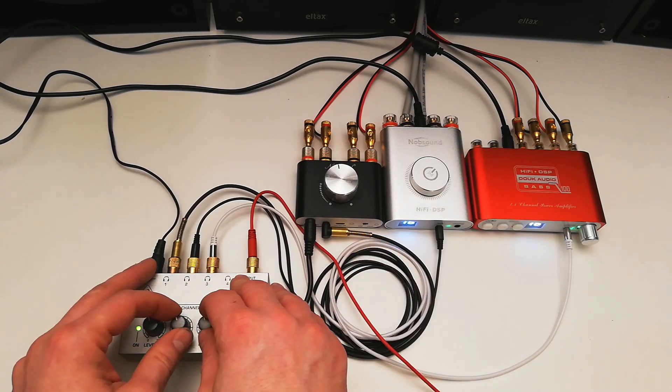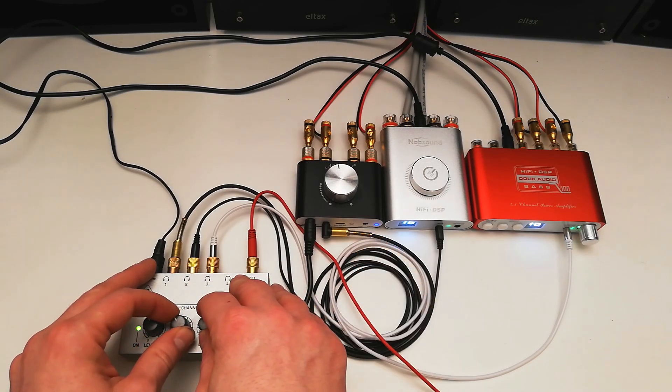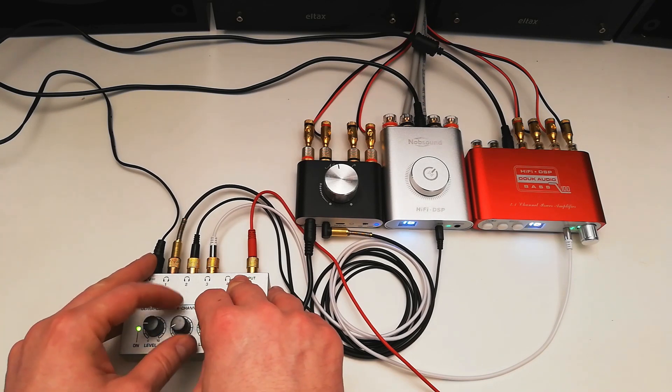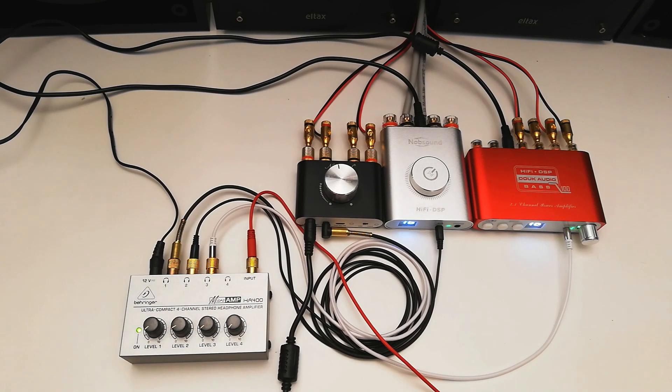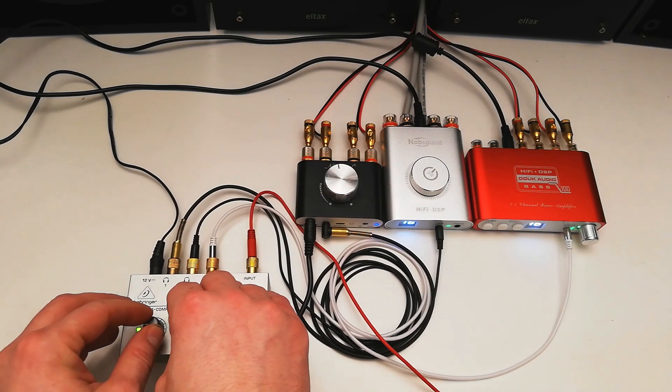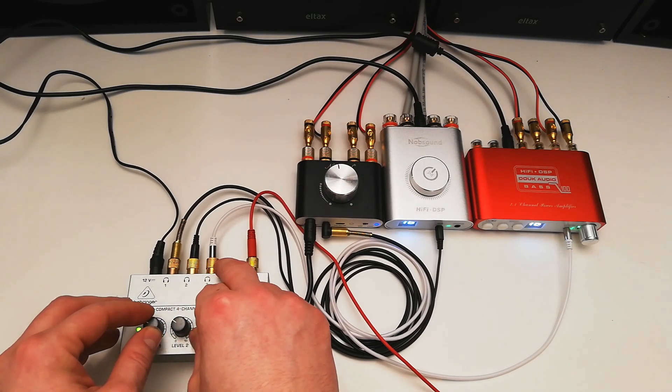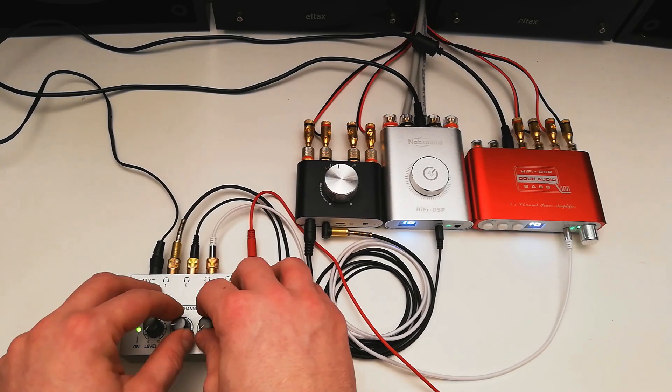Great stuff, huh? Man, what a lot of sound coming out — we are driving a lot of powerful amplifiers here and wow, this is just great. I'm just feeling like a DJ!